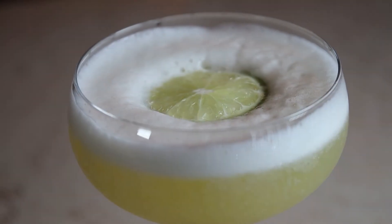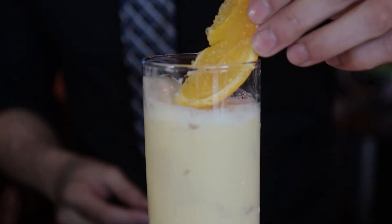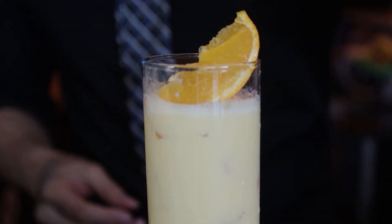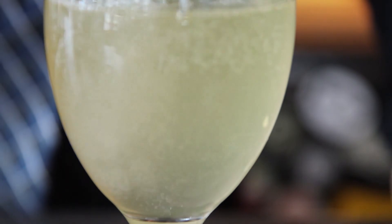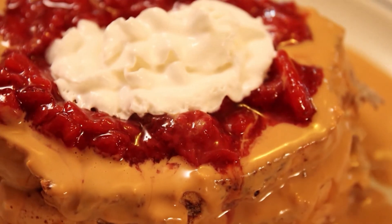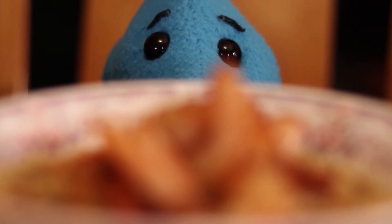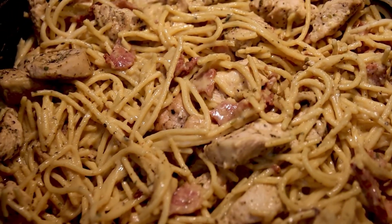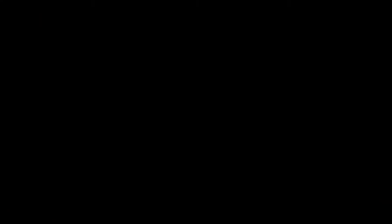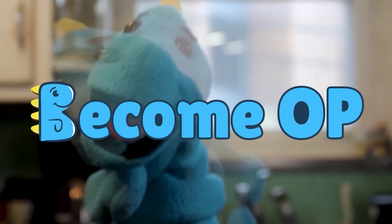Do these alternatives taste better than the original? Of course not. Are they very close? Yeah, they are. And that's what I want to show you on this channel — the changes that you make don't have to be so drastic. Make small changes and find alternatives of things that you like and enjoy. So whatever you are planning to do, I hope some of these recipes I show on this channel help you on your journey. And always remember, you are Sunshine. Create your own light. And become OP.